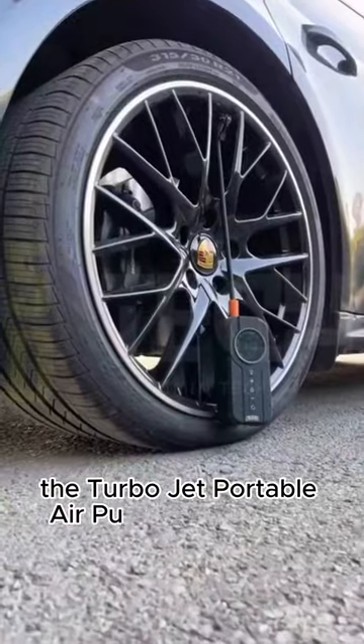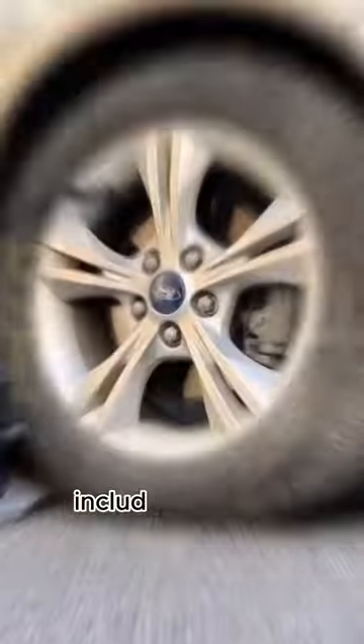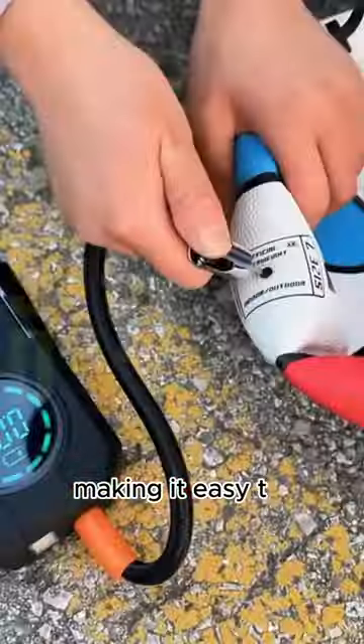The TurboJet Portable Air Pump Compressor is a versatile and powerful tool that can be used to inflate a variety of items including car tires, bicycle tires, basketballs and soccer balls. It is also compact and lightweight, making it easy to transport.